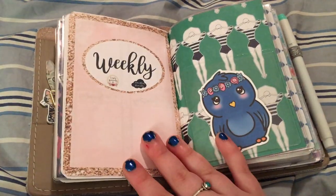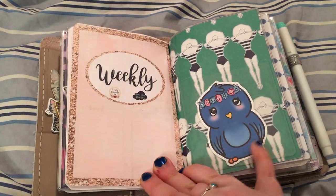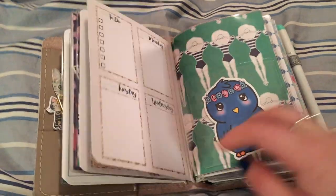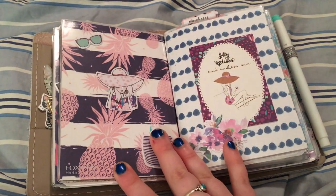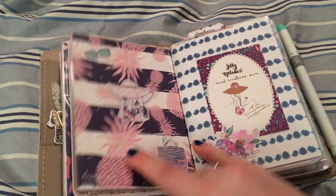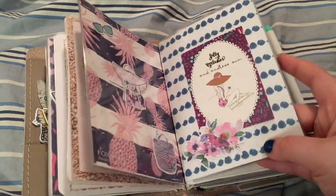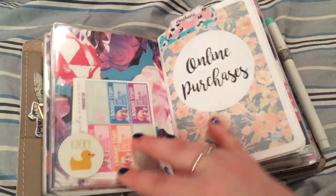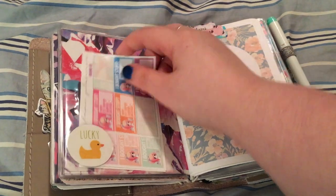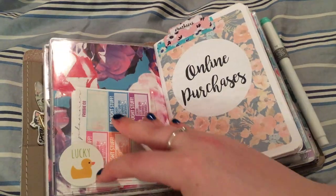So that's all that's in that one, and this is another one of those Target Dollar Spot pockets with a Sparkly Paper Co. die cut, Planner Society die cuts — all from the Planner Society July kit. Another pocket with some Glam Planner freebies and a lucky die cut from Carpe Diem.